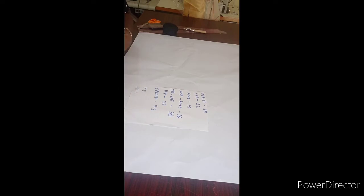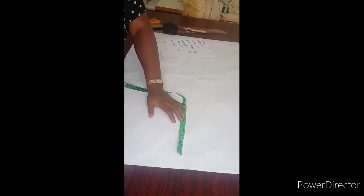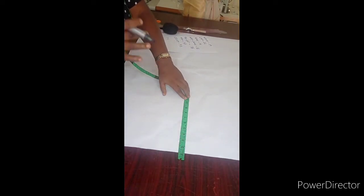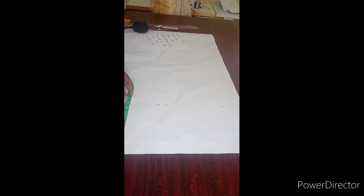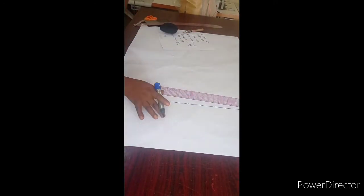First thing first, I'm going to be finding my crotch depth. How do I calculate for my crotch depth? That is my hip divided by 4. My hip here is 37, and 37 divided by 4 gives me 9.3. So I'm going to be getting my crotch depth, which is 9.3. But because I'm going to be using a band for the waist of this pant, I'm going to be taking away 1 inch first, which will serve as the band, and complete my 9.3. Now I have my crotch depth.